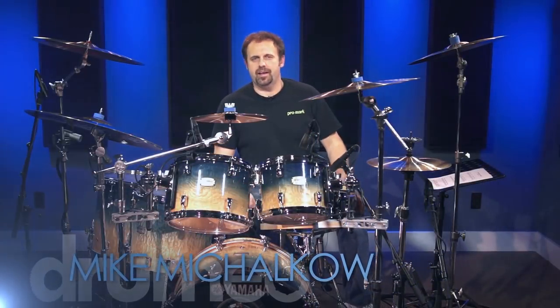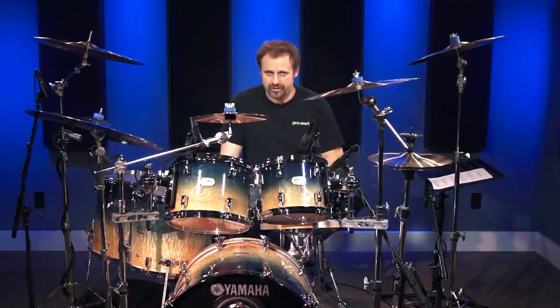Hey everyone, it's Mike Michalco here, and I want to introduce you guys to something that I like to call the Rastafarian Michalco. It's basically teaching you some basic reggae beats.